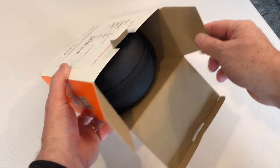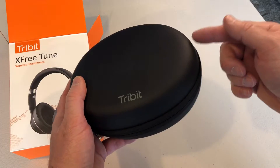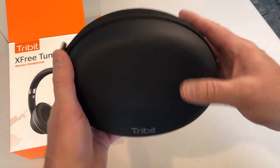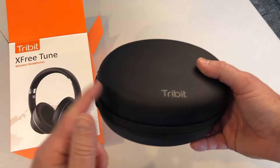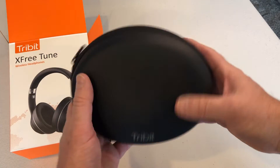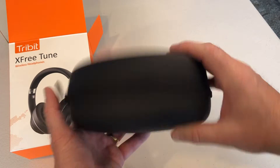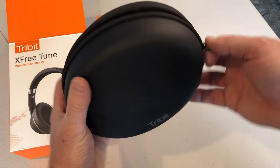I like what I'm seeing here. Note to all headphone companies: cases are not that expensive, please include one with your headphones. TriBit does the right thing here — it includes a case with our headphones. It's got a rubberized matte finish, black, won't show fingerprints, and a nice zipper on the edge.